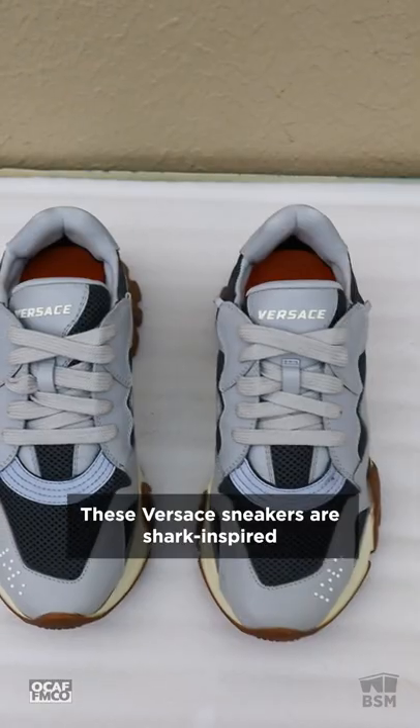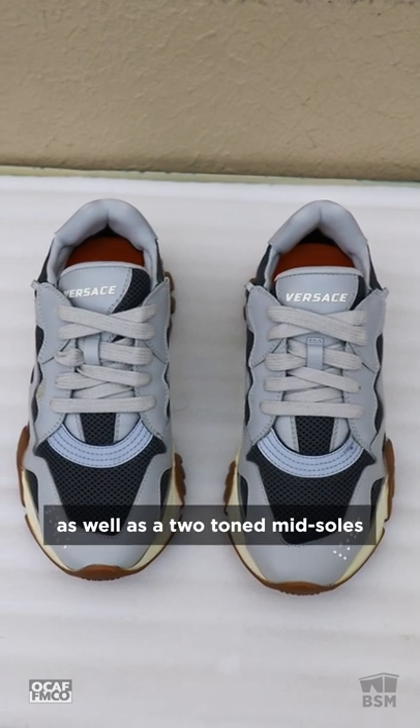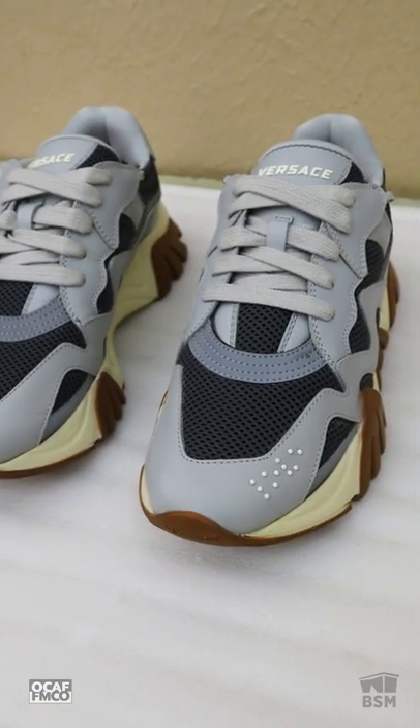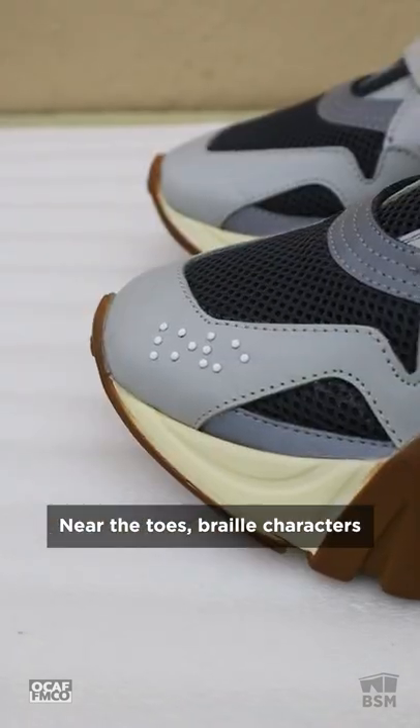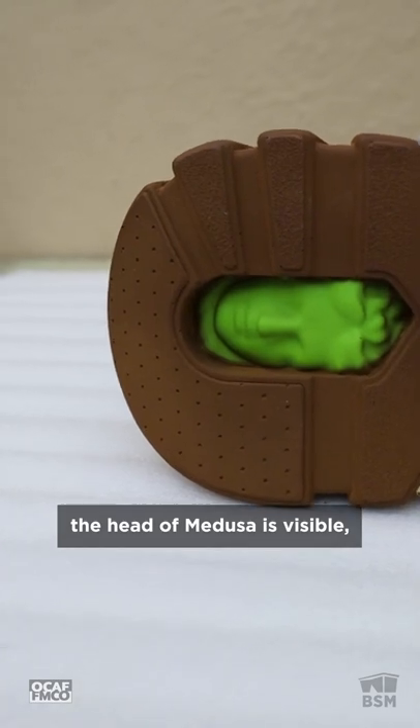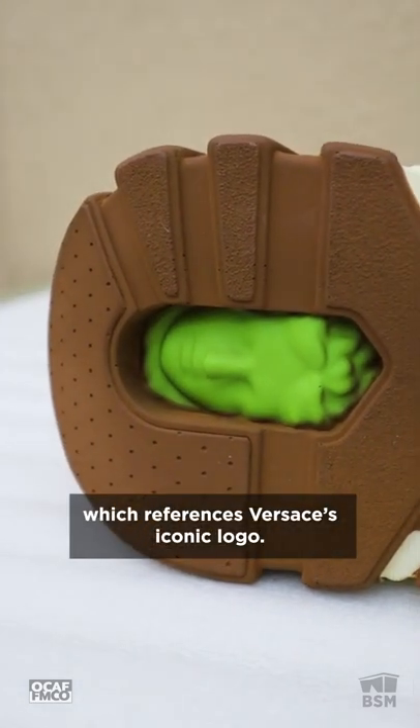These Versace sneakers are shark-inspired and feature gray knit uppers as well as two-toned midsoles that are meant to look like shark's teeth. Near the toes, braille characters spell the word love, and on the soles, the head of Medusa is visible, which references Versace's iconic logo.